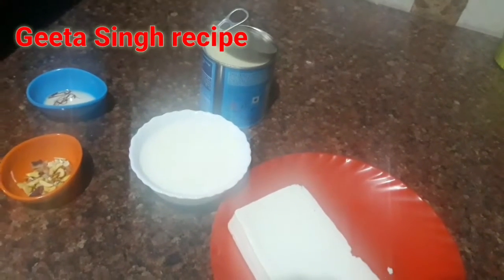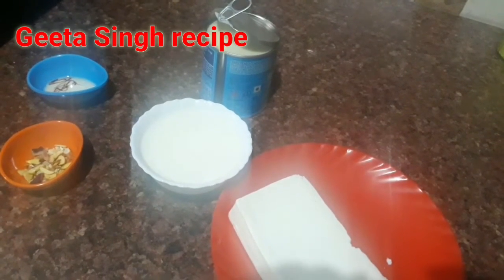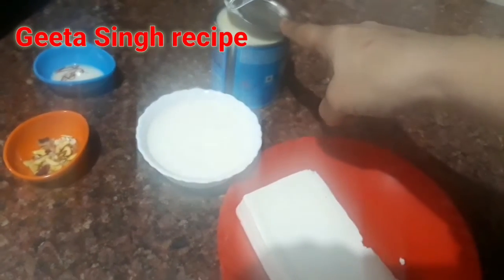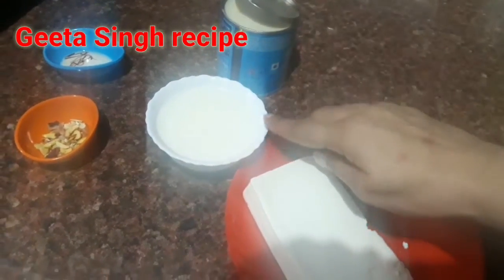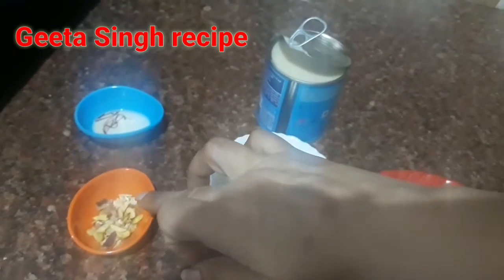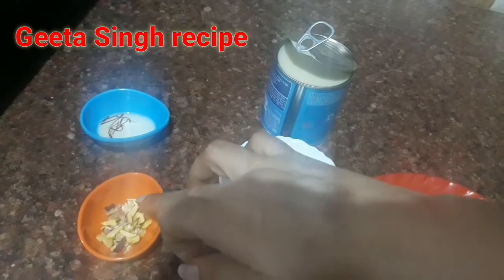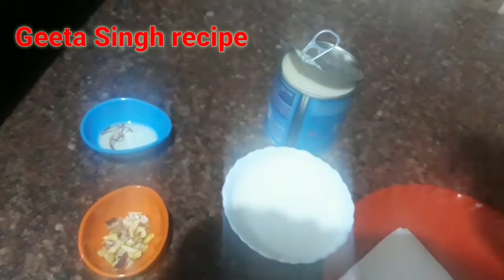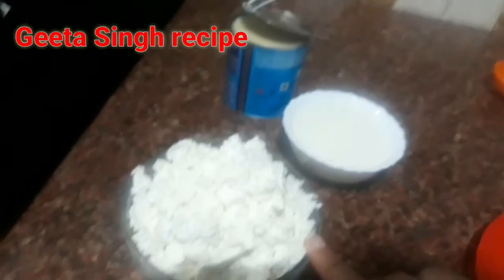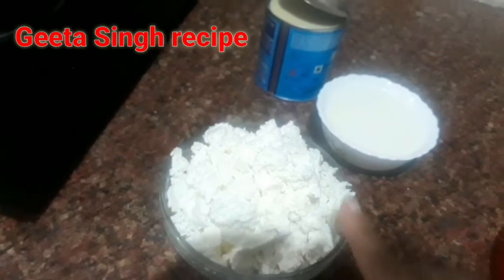Friends, today I am making Malai Ladoo as a Shivratri special. I am making Malai Ladoo with 200 grams of paneer. I have crumbled it, so it is a little bit damp.